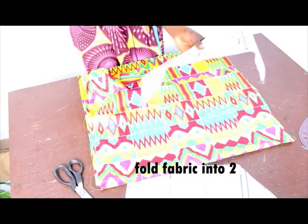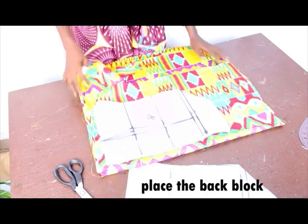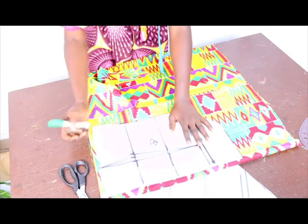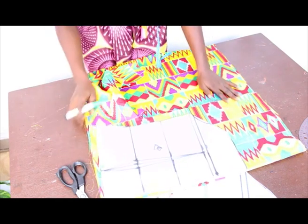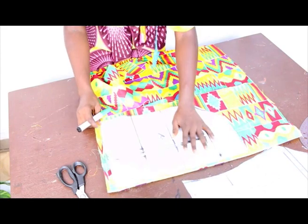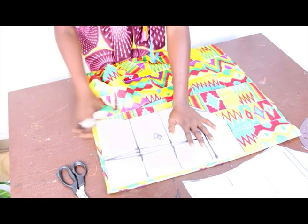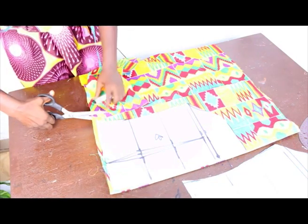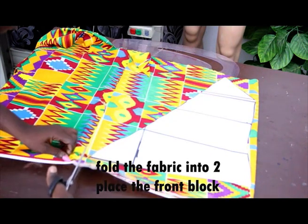For the back block, use a center fold — meaning you cut one piece for the back. In wrap tops there is no zip because the front is already open, so we don't need another opening at the back. Fold your fabric in two and place the back block on it, then cut it out.